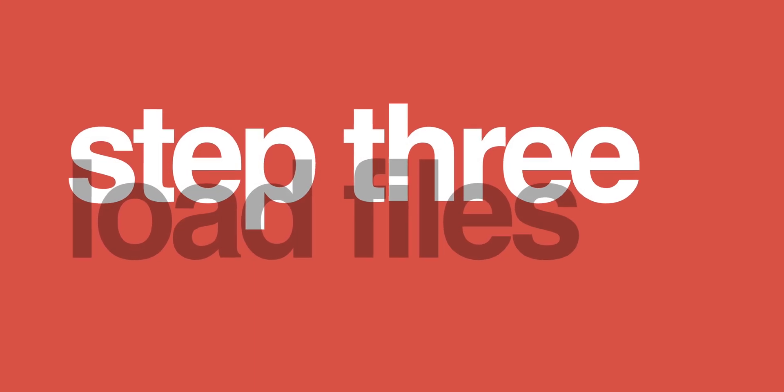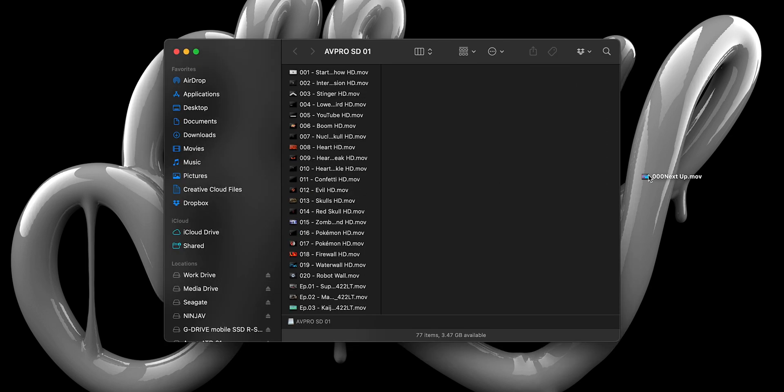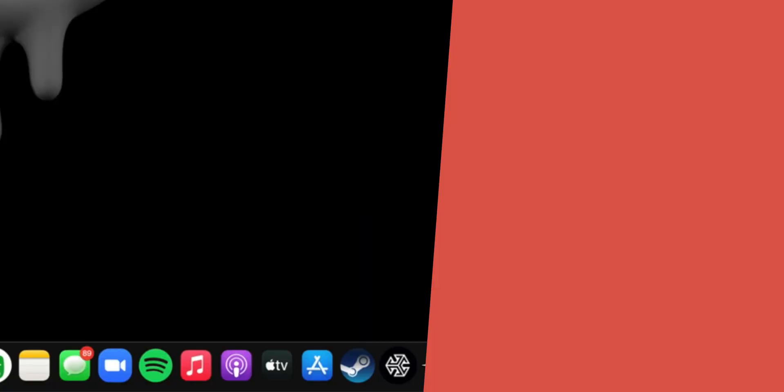Step 3: load the file you created, or the one I provided, onto that SD card via your computer. Once copied over, properly eject the SD card by dragging it to the trash and insert it back into the HyperDeck.